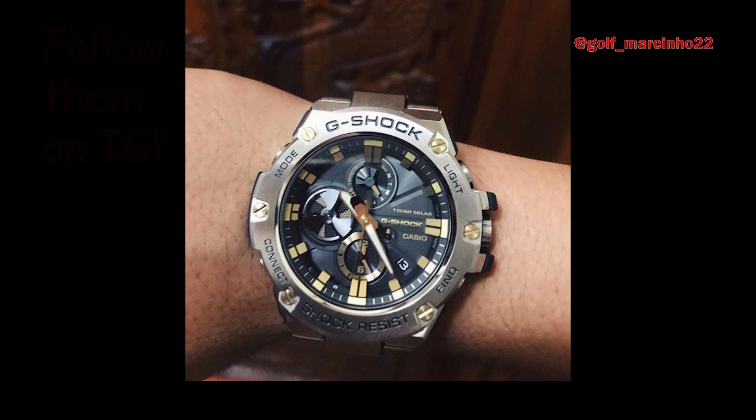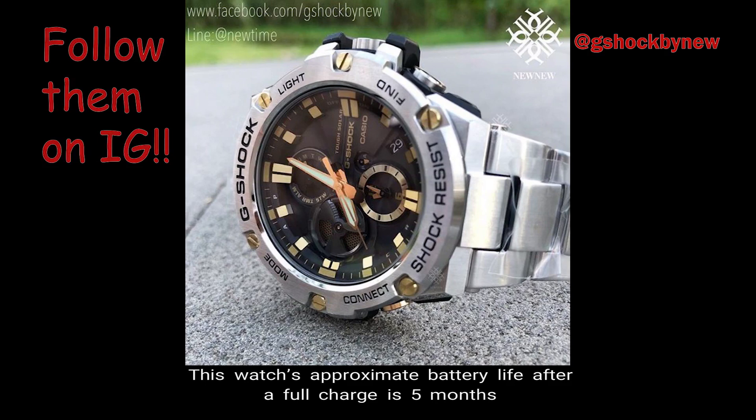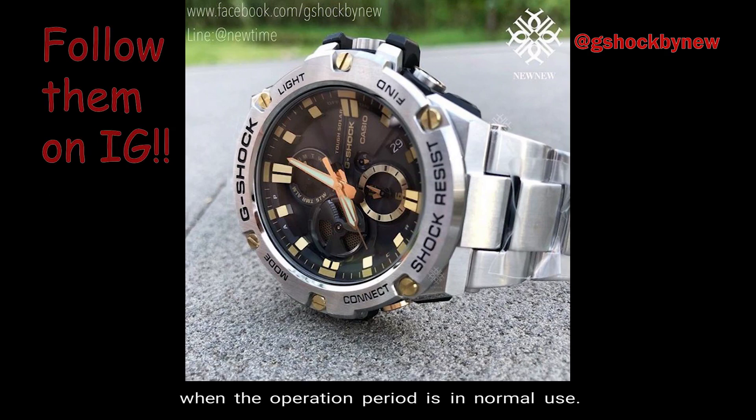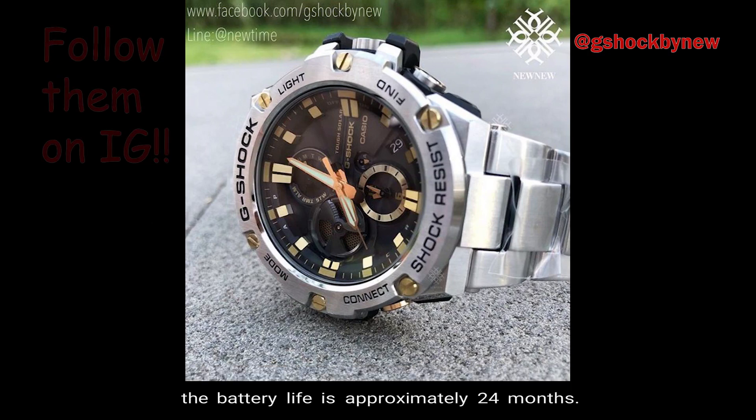Number 5: Battery Life. This watch's approximate battery life after a full charge is 5 months when the operation period is in normal use. When the watch is stored in complete darkness with the PowerSave function on, the battery life is approximately 24 months.